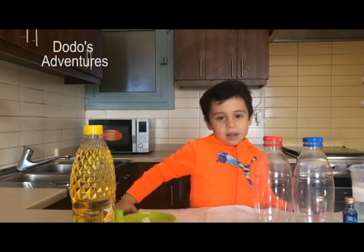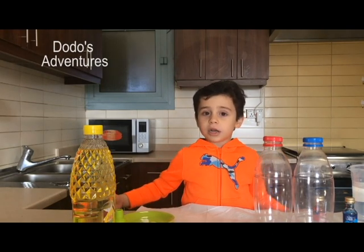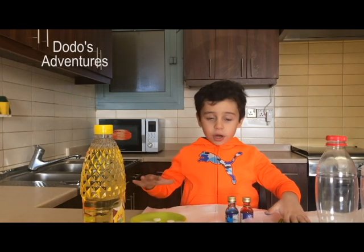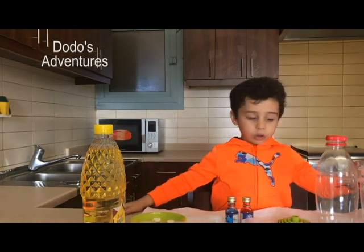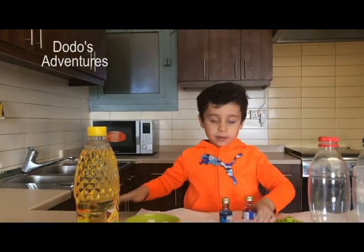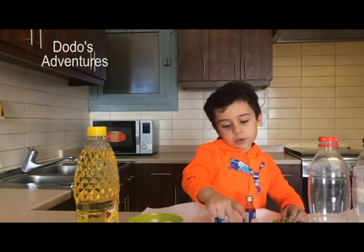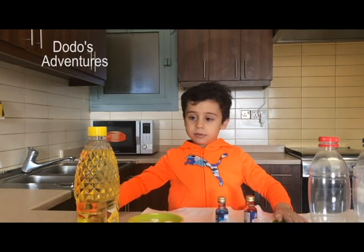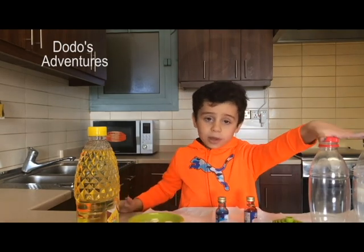Welcome to my channel Doodle's Adventure, and today we're gonna do the lava lamp experiment. These are all the stuff we're gonna need: first thing is oil, water, and then we're gonna need some coloring — we have red, blue, and green glitter, dark blue glitter, pink glitter, and golden. And we have this bottle that we're gonna put everything in.